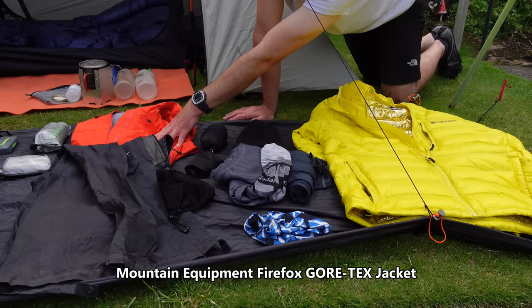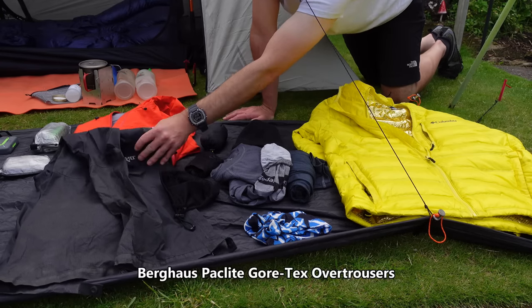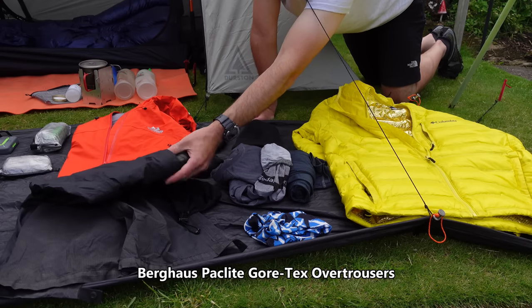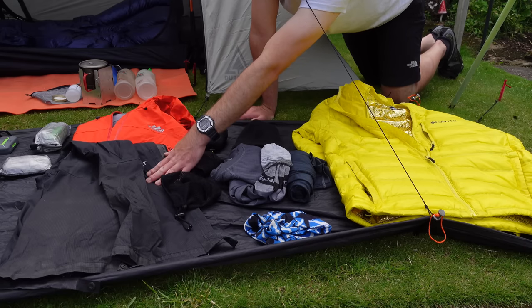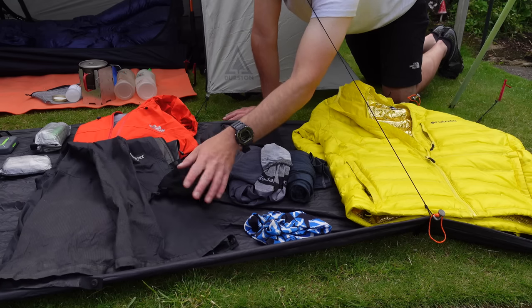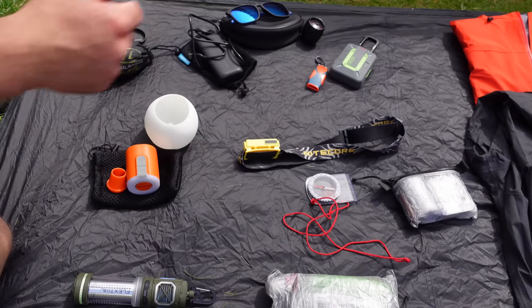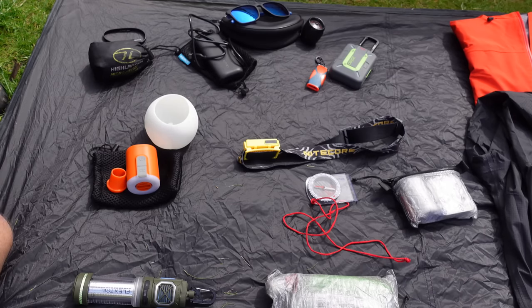For waterproofs, I've got the Montane Firefox jacket — new for 2022 — and my old tried-and-tested Gore-Tex pack lights from Berghaus. They need replacing — I've been saying that for ages — but they're still working, despite a few tears and holes. And there's just a little mesh bag for them.